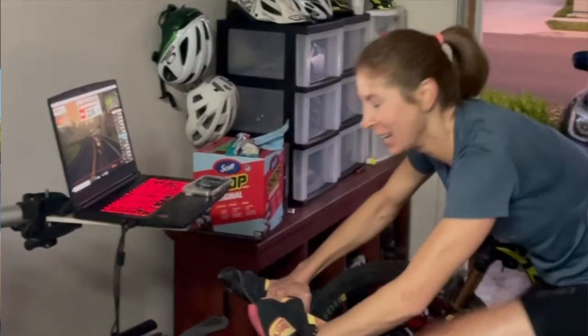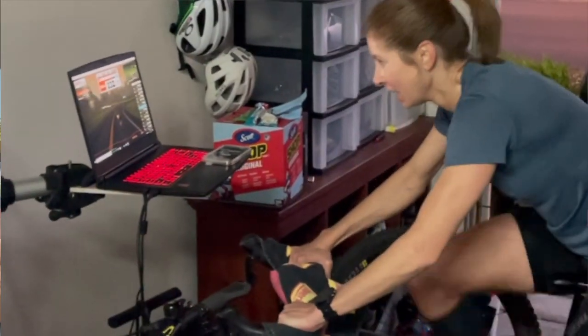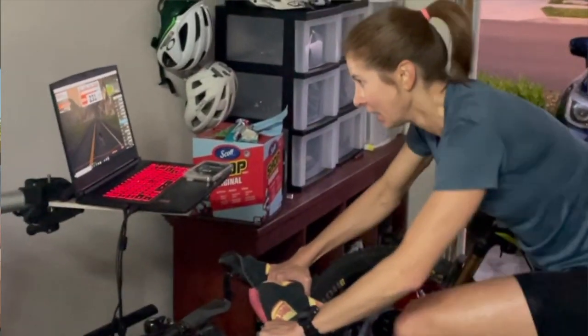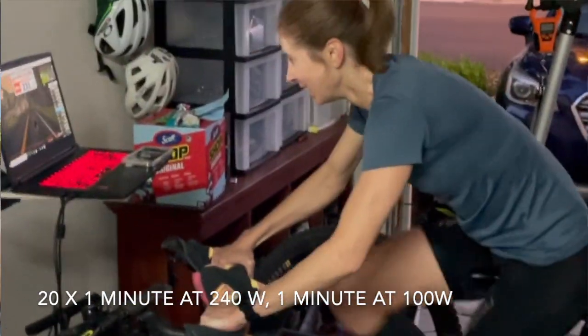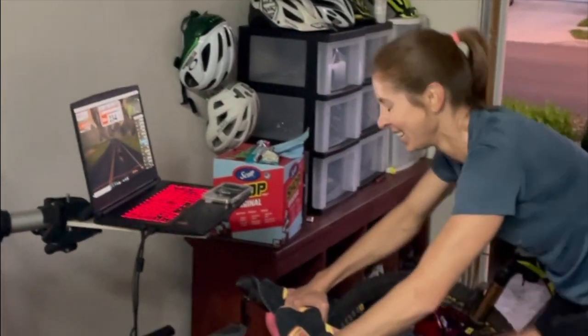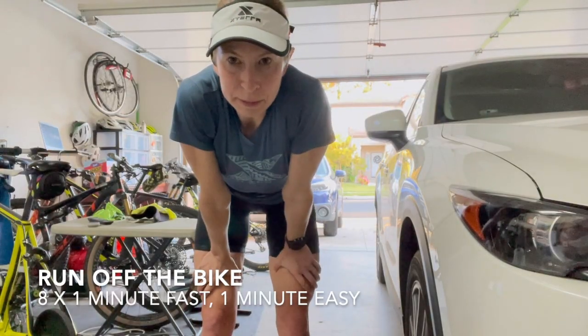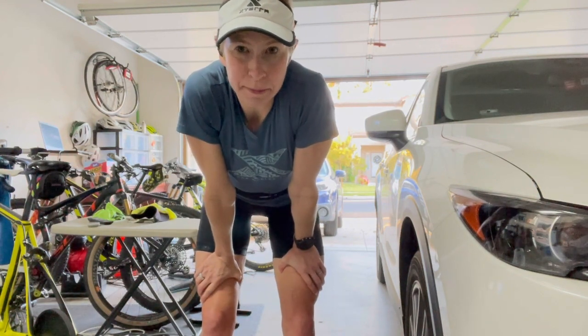It's hard. There's no other way to say it. It was like a shock to my system doing those bike intervals. And then into the run — the bike intervals were 20 by one minute at, for me, 260 watts. A four-minute build to tempo pace, and then eight by one minute. Just finished the first brick workout of the year. That was hard.